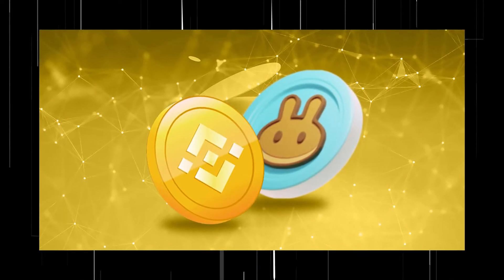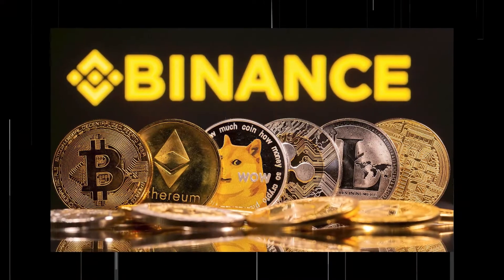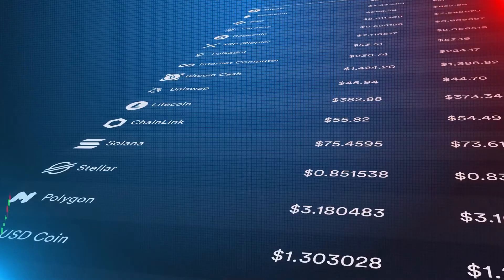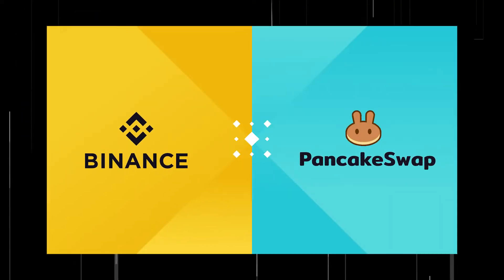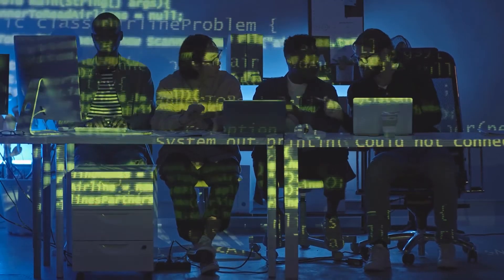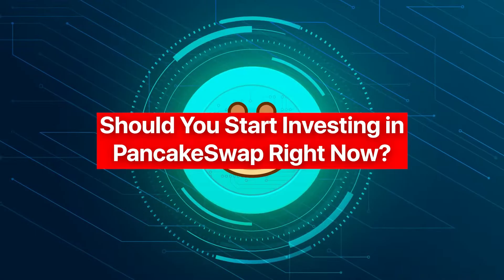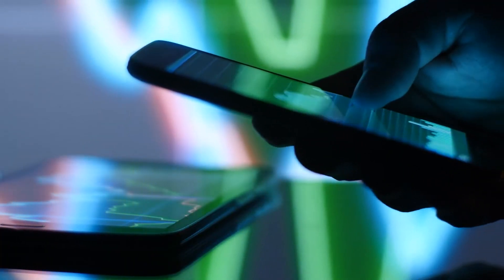Number five: PancakeSwap is backed by Binance. PancakeSwap is a decentralized exchange built on top of the Binance Smart Chain — a quick and inexpensive alternative to Ethereum. The BSC is run by Binance, the owner of the world's largest cryptocurrency exchange. There's a rumor that Binance even developed PancakeSwap, but nobody can confirm whether that's true or not.